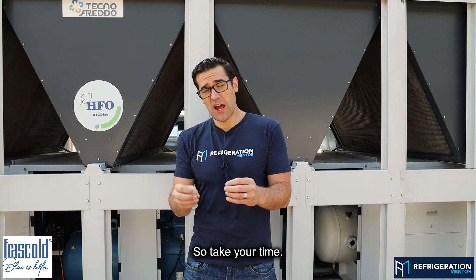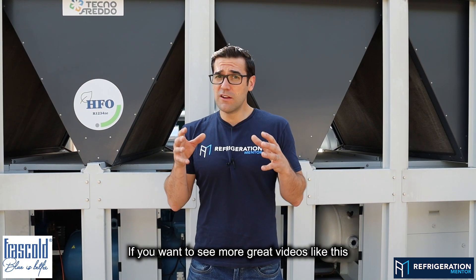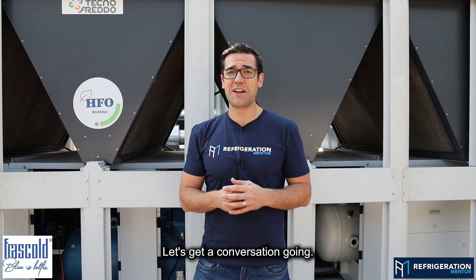So take your time and always check the oil level of your compact screw compressor. If you want to see more great videos like this, head to the Refrigeration Mentor YouTube channel and let's get a conversation going.